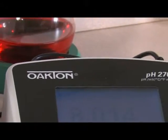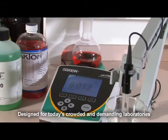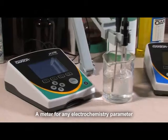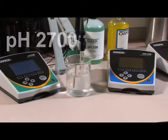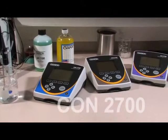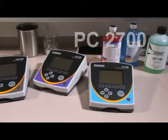Oakton Instruments proudly presents our new 2700 series of research-grade benchtop electrochemistry meters. Oakton 2700 benchtop meters measure pH, ion concentration, conductivity or total dissolved solids, dissolved oxygen, and BOD, as well as multiple parameters.